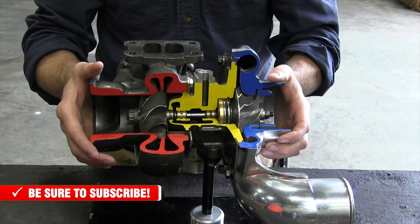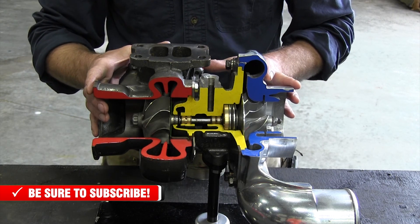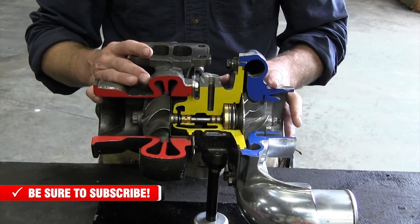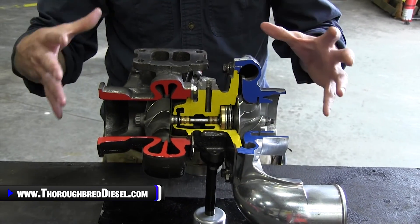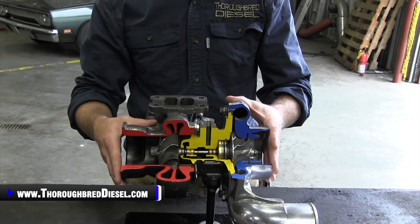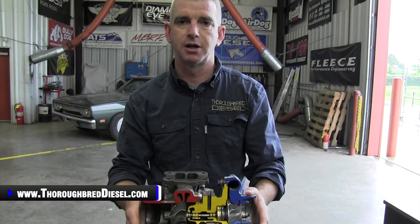That's just a really good overview of turbochargers. There's lots of information out there on the internet on how turbochargers work — some really great stuff with a lot more technical verbiage than I've used here — but I just wanted to give a good rough breakdown of how a turbocharger works for you. If you have a question on this or any of our other videos, please give us a call. Thank you.